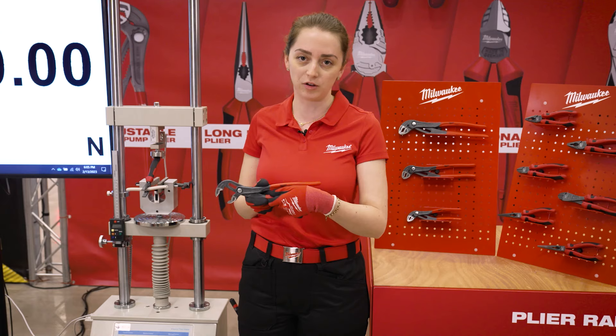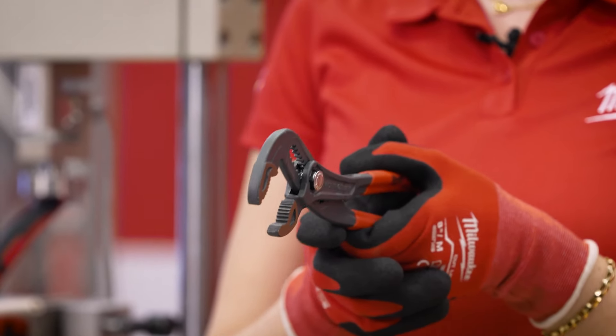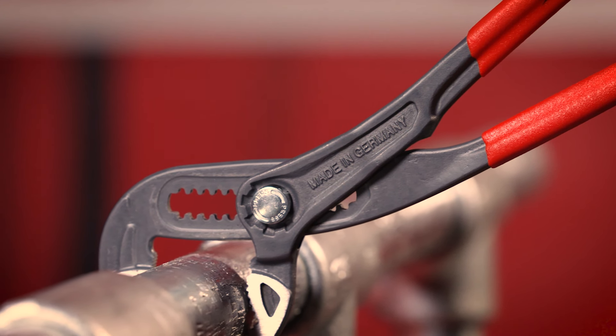With the double toothed jaw design, we generate a maximum grip and the plier will self-lock to prevent slipping of the material.